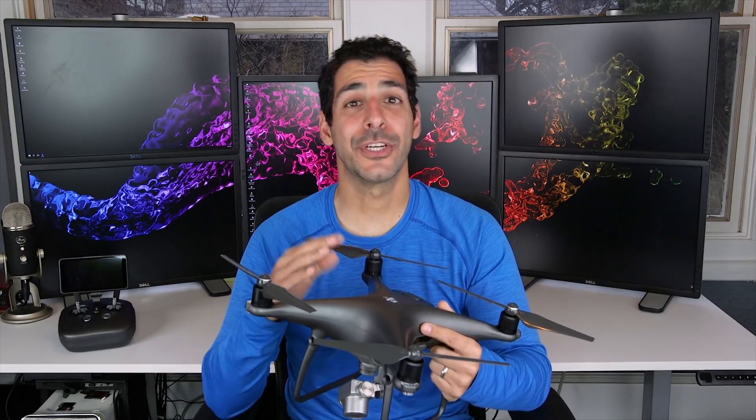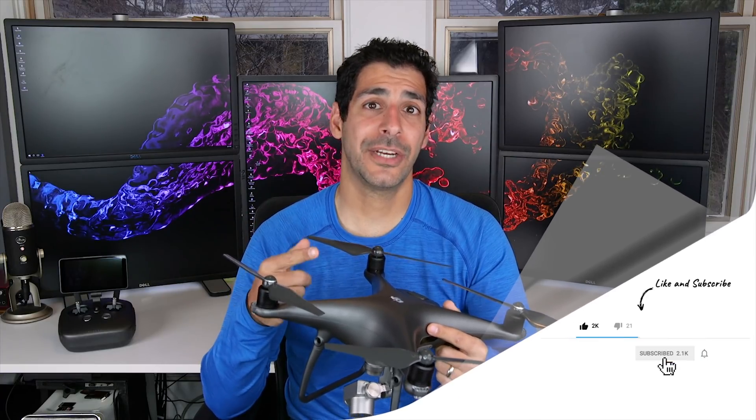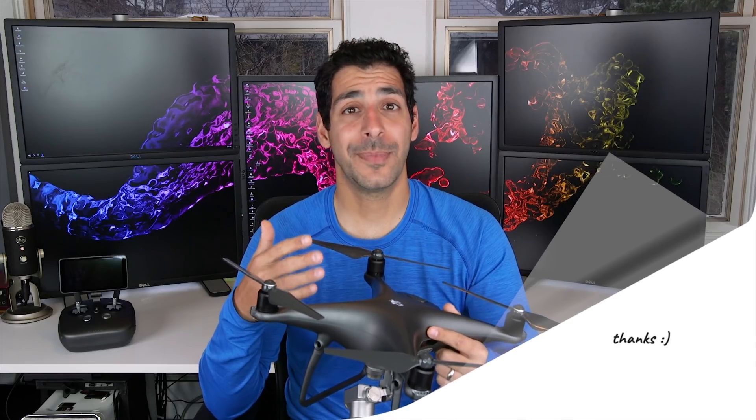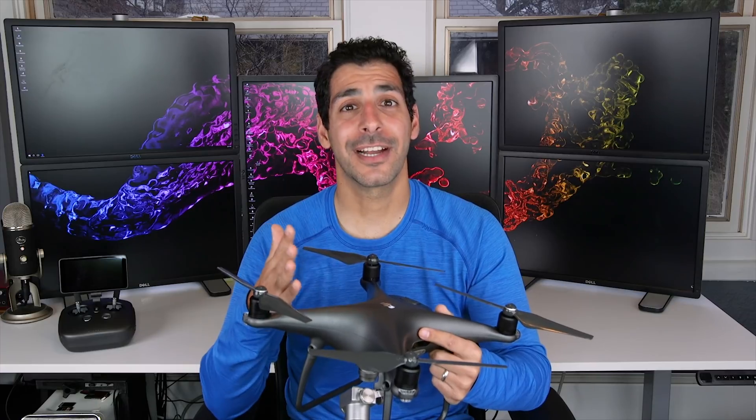I really hope this video gave you a good overview of the DJI Phantom 4 Pro. If it did, let me know by giving it a like, tweeting it, sharing it, and hitting the subscribe and notification buttons. You can always find me on Instagram, Twitter, and Facebook at Tech Gear Talk. Good luck and see you soon.